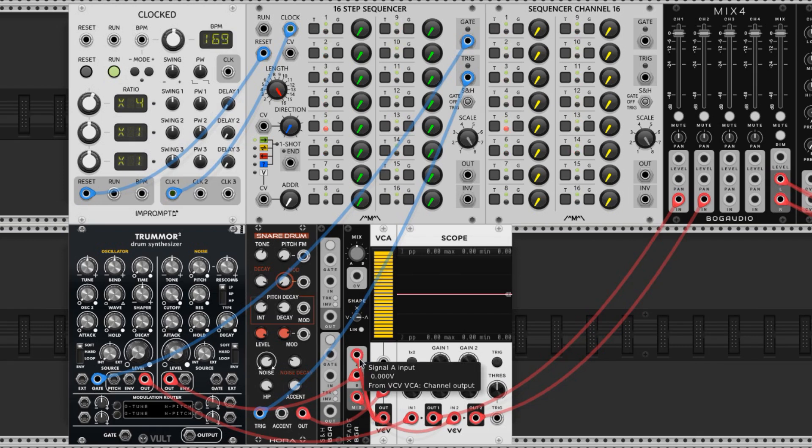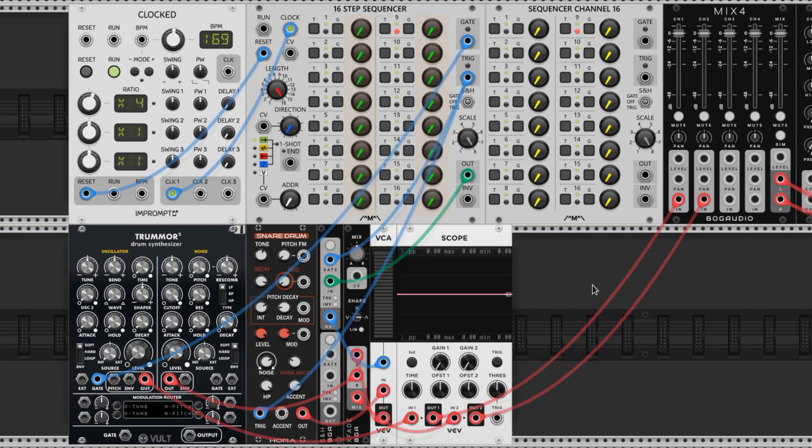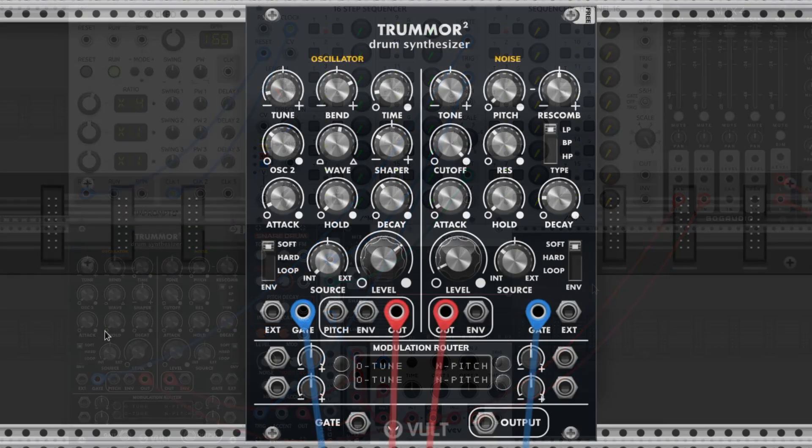Let's set the sample and hold to intake values from these knobs and feed that to the VCA. We'll connect this output to the input of the sample and hold, and connect the trigger output from the sequencer to the trigger input of the sample and hold. Now the sample and hold locks in the knob value every time there's a trigger — and every time there's a trigger, a snare plays. Let's put the sample and hold's output to our VCA's control voltage input, and now we should hear a snare when these knobs are turned up. Now we've got most of the cables attached and we're all set to start hearing some sounds.